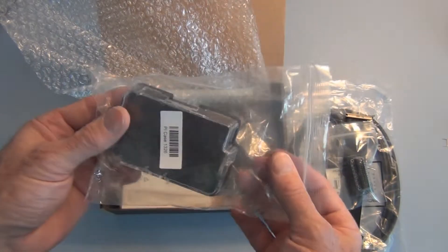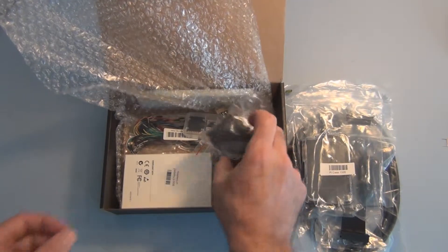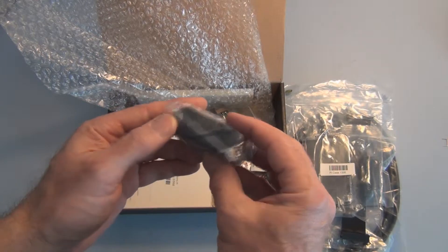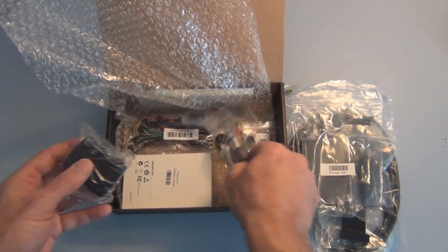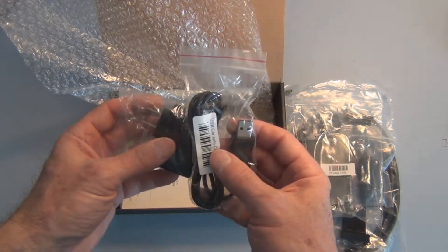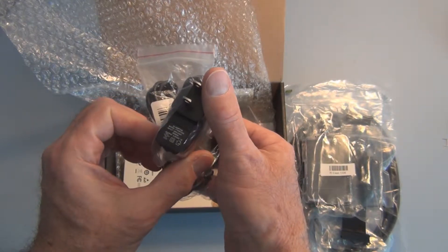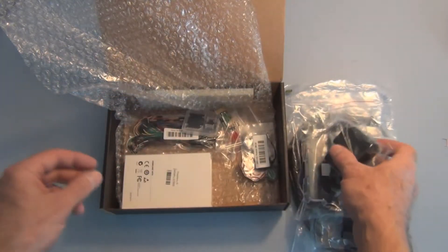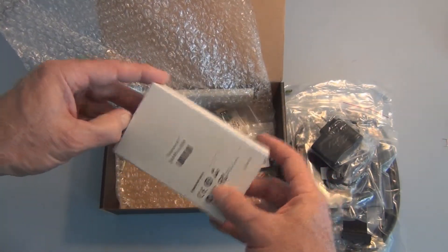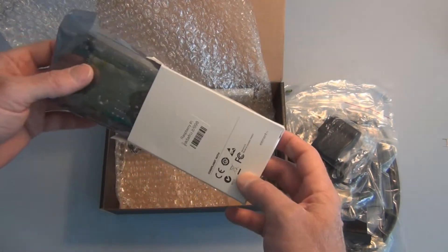There's a Raspberry Pi case, a power supply with a USB connector, and what must be the USB console cable. And here is the Raspberry Pi board — I think it's Rev B.